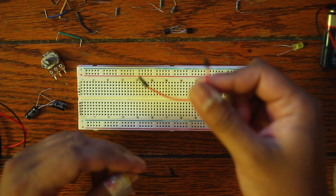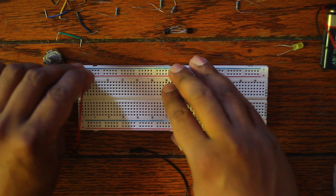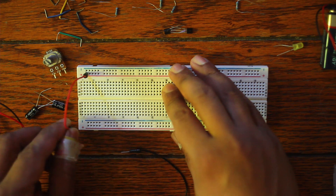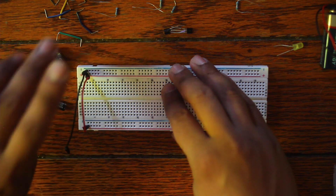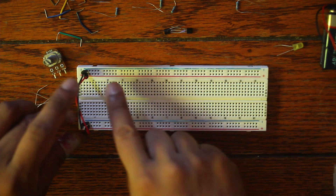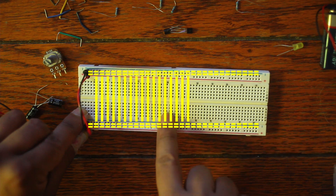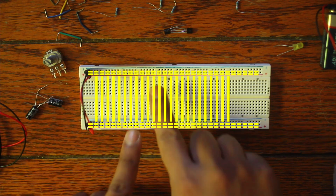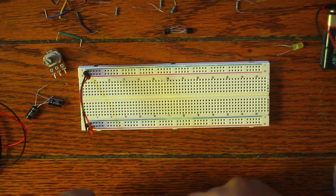The first thing I'm going to do — because I messed this up last time I made a video — is connecting the two rails. If you don't know how breadboards operate, it's pretty simple: you've got rails that connect long ways, and then rails that connect short ways in the middle. I'm just hooking up the positive and negative rails so I can use them respectively.